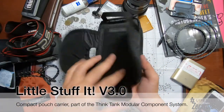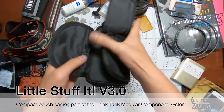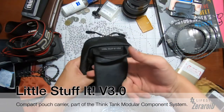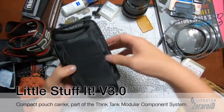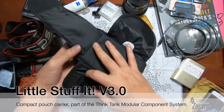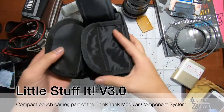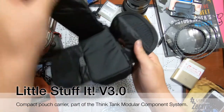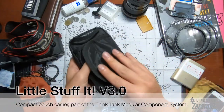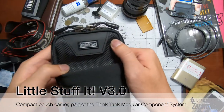So the Little Stuff It v3.0 comes with two options for attachment. You can thread the belt through for belt carry. Or, if you're carrying a backpack or shoulder bag and don't want to use the belt, you just fold it down, grab the back strap, and close it. Pretty awesome — I love it. Now let's have a look inside.